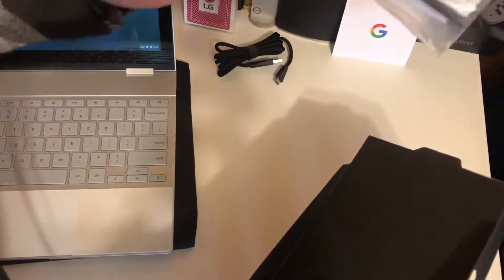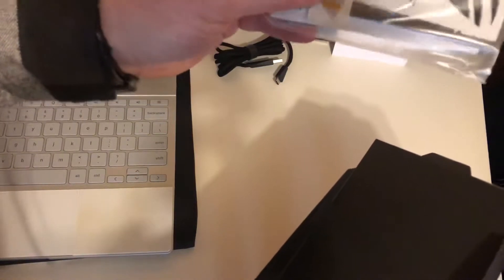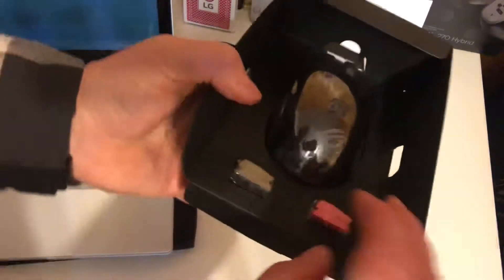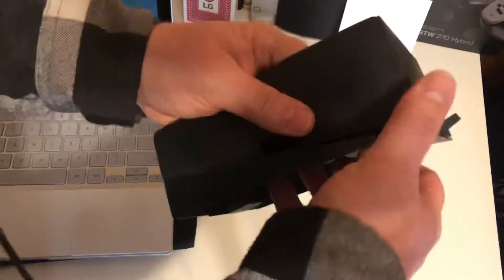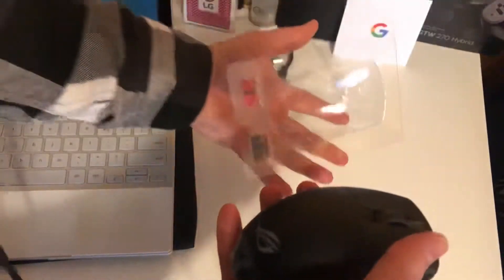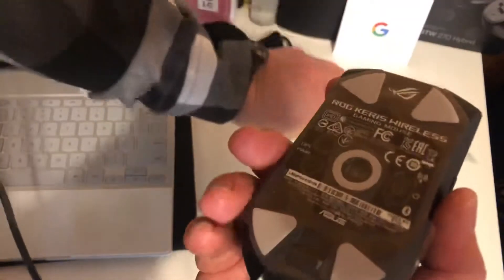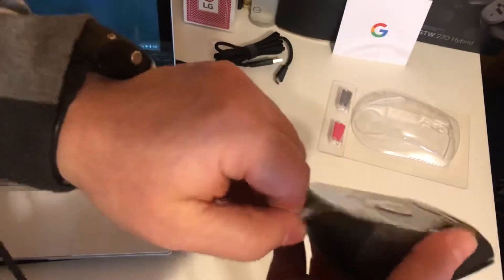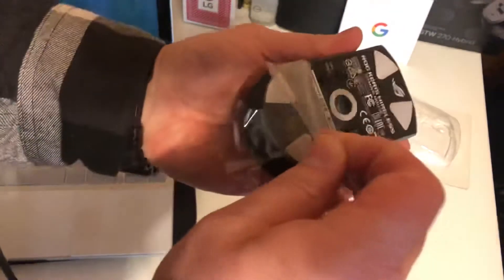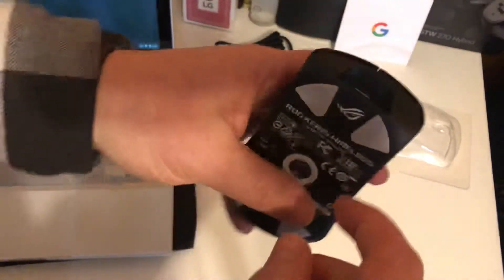There are some switches in there — I'll see what those are about later. I'm assuming it's something you can do and play around with on the hardware if you like to do that kind of thing. Here's the mouse, and I think these are different little buttons you can change out. There are also some extra pads in the box for the bottom, so if you don't like the pads it comes with or they get worn down, that's pretty cool.